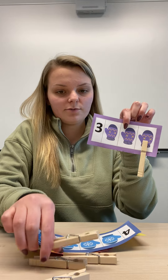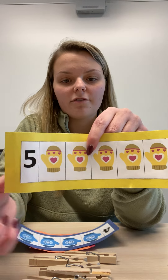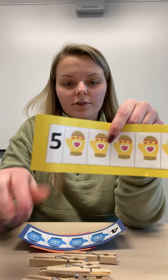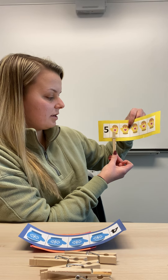Now I can take my clothespins off and choose another number from the pile. I have the number five. So now I'm going to take my clothespins and count how many mittens.